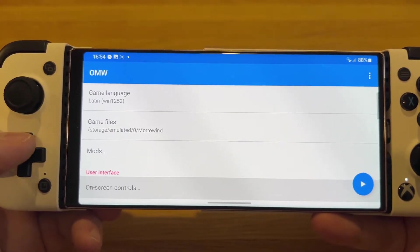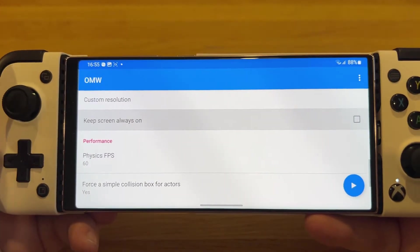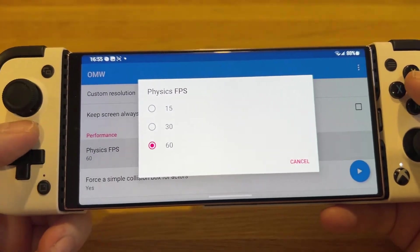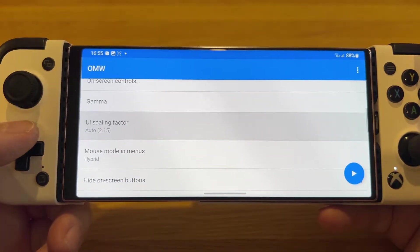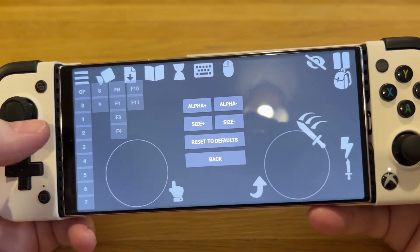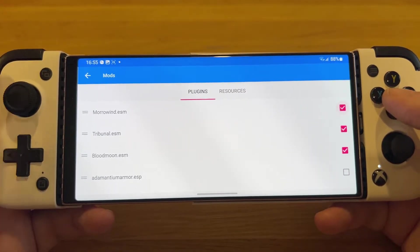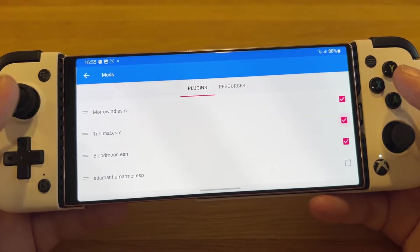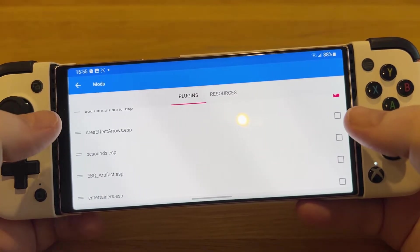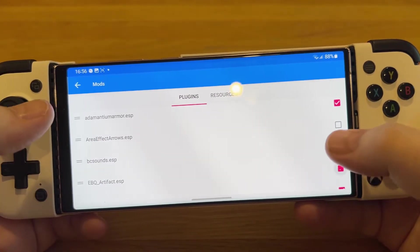There are a couple of settings you can change inside here. I'd highly recommend going to Physics FPS — if you have a newer phone, set this to 60; if you have something slower, set it to 30. You can also go in and turn off different on-screen controls if you don't want them on screen, and move them around, which is really nice. This even has mod support so you can put plugins in and toggle mods on and off.